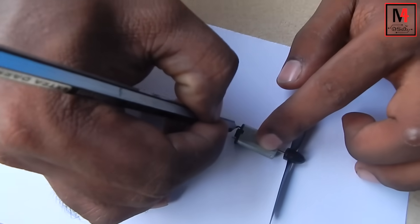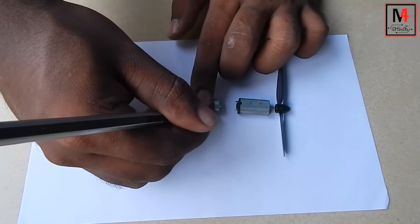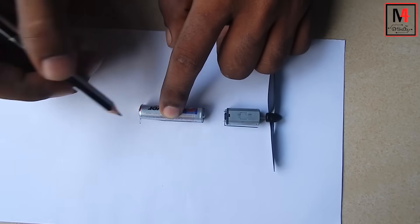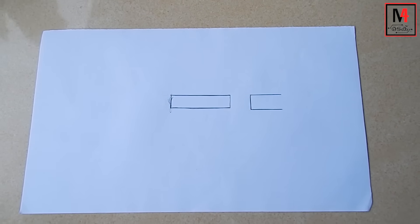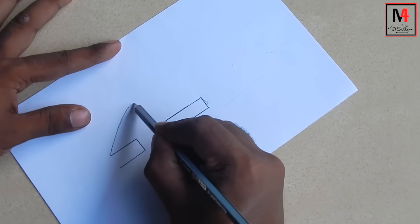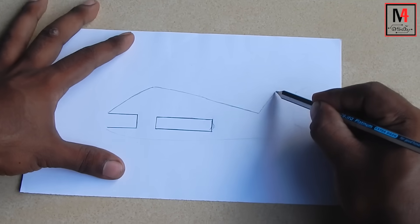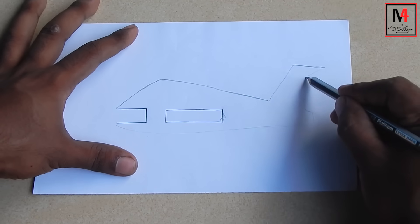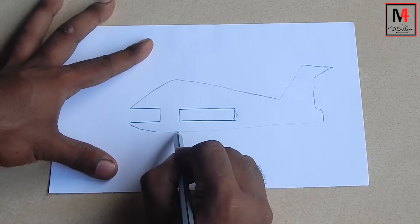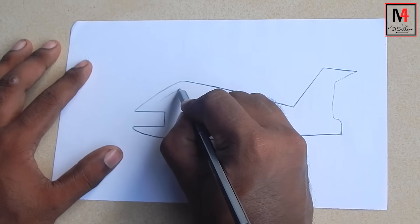Now we will copy the outline of our paper. We have the outline of our paper. This is the outline of our paper. The outline of our paper will be filled in with the detail. Now we will set our paper to complete the outline.